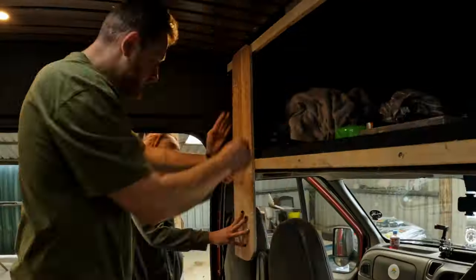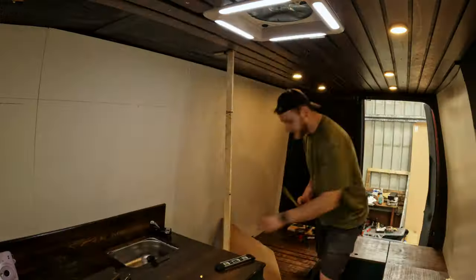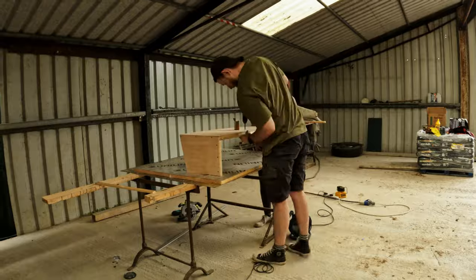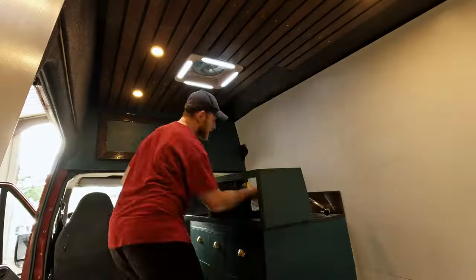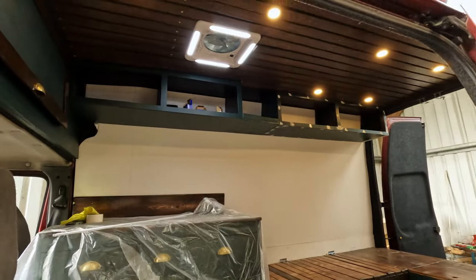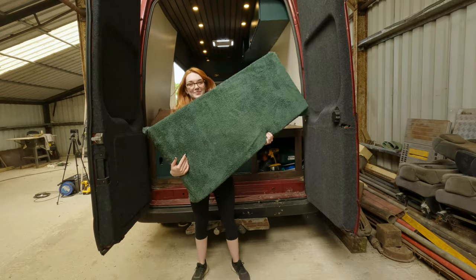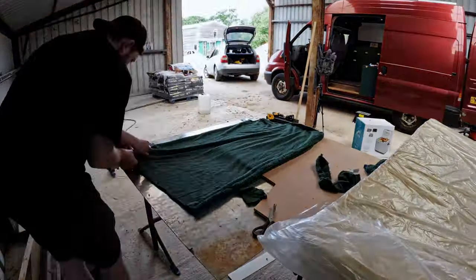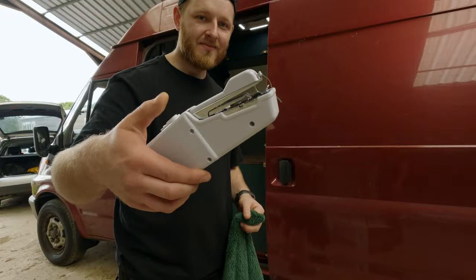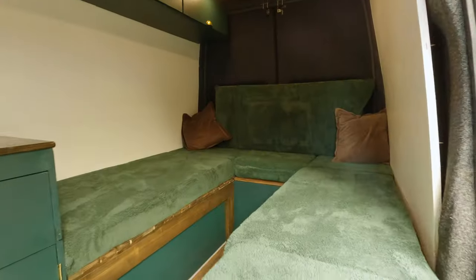Next we boxed in the overhead shelf using a cardboard template to cut out 9mm plywood for the doors. Building the cabinets took a lot of measuring but we framed them with wooden battens, boxed them with 5.5mm plywood and attached them to the ceiling battens, finishing them off with matching doors and handles. Then it was time to figure out the cushions for the bench and bed. Ordering custom cushions was way out of our budget so we made them ourselves using foam, a handheld sewing machine and some teddy fleece bedding — it was our first time doing anything like this but it turned out pretty good.